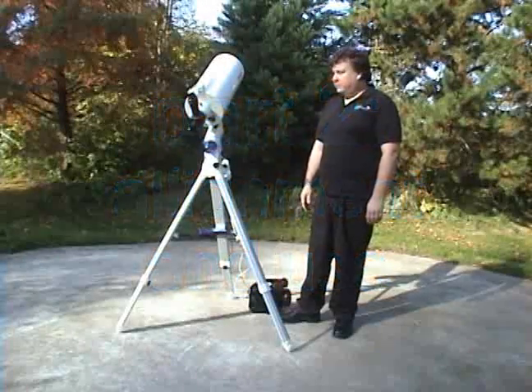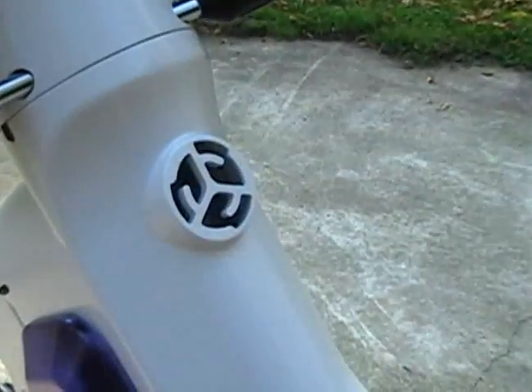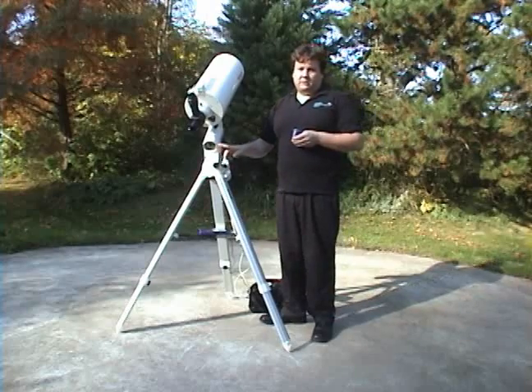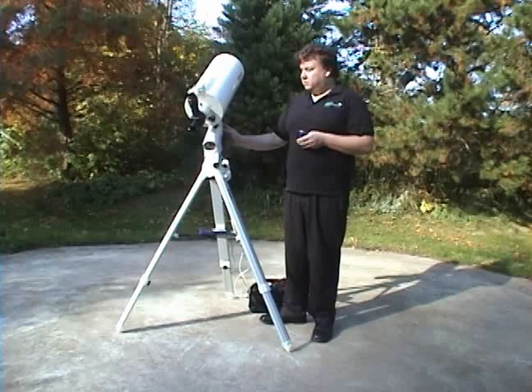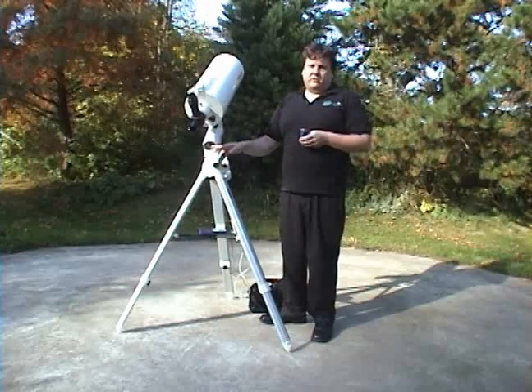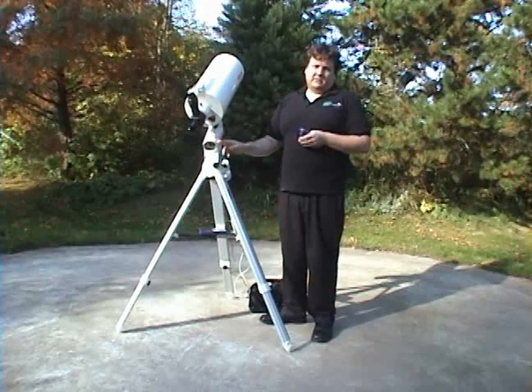The next step is to polar align the telescope. You do that by removing the polar alignment caps. This SXW doesn't come with a polar alignment scope, although the SXD comes with it standard. It's an upgrade on the Sphinx — an additional option. I would recommend it if you're going to do photography or if you need really precise tracking.